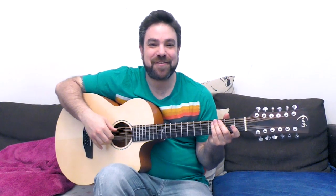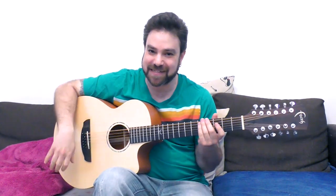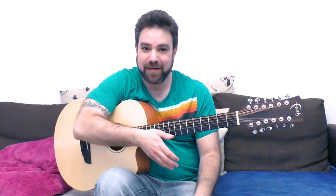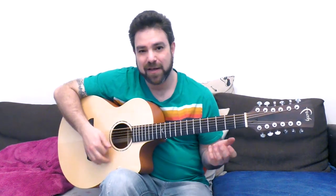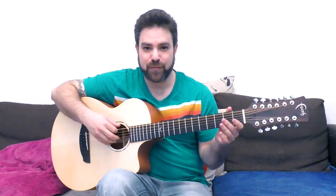Hey there Lick and Riffers! Welcome back to yet another awesome guitar lesson here on Lick and Riff, in which we're gonna continue the 12-string series. In this 12-string guitar lesson, we're gonna tackle the normal open tunings, like D major, and maybe we're gonna play open G as well, because they're kind of the same thing fret-wise when you play them.